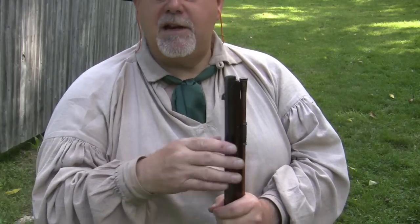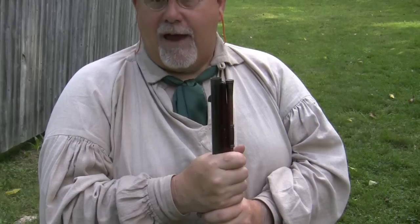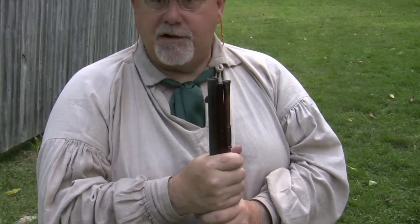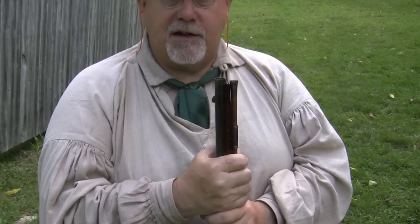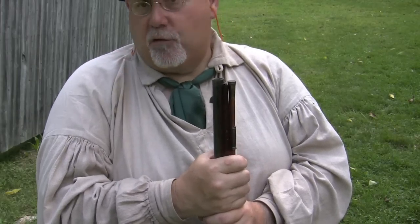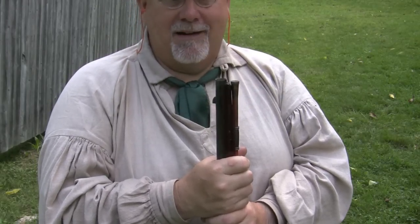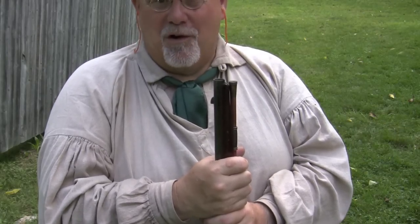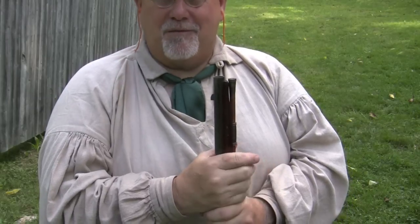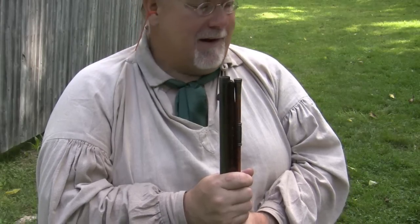Now, there's no documentation that says that that happened, and I think it's most likely to have happened later in the century, after the French and Indian War, when rifles were more common, and obviously in areas where rifles themselves were common. But I'm going to show it to you because it's actually the most accurate method of shooting a smoothbore gun, and I've seen that with several smoothbores that I've owned. I don't shoot them that way myself anymore because I don't really feel it's correct for the time period I like, but I think it's fair to show it.